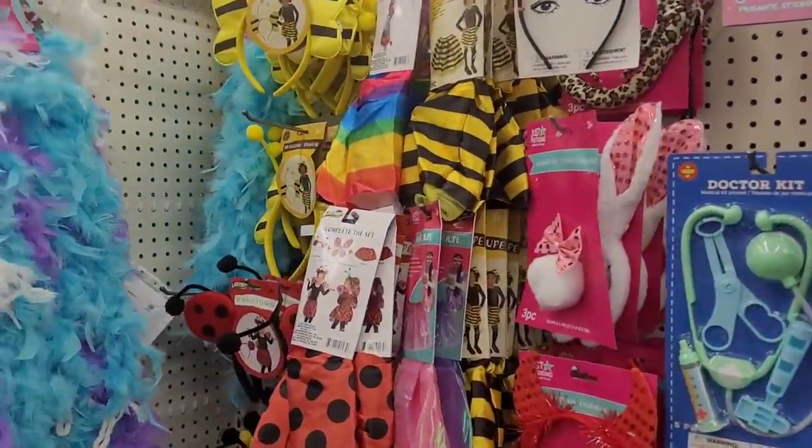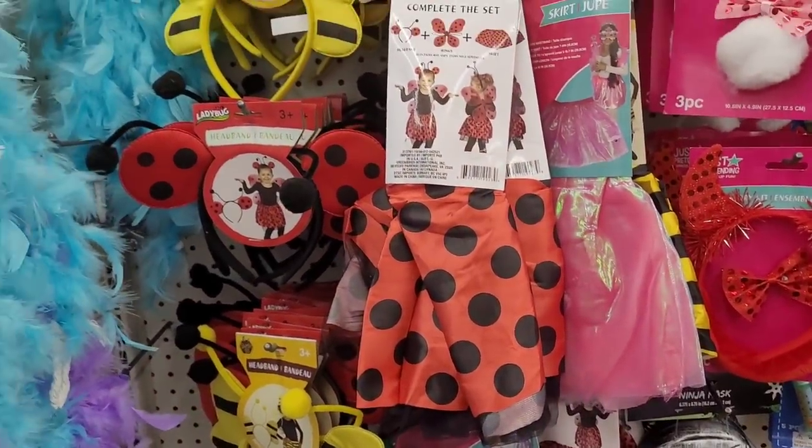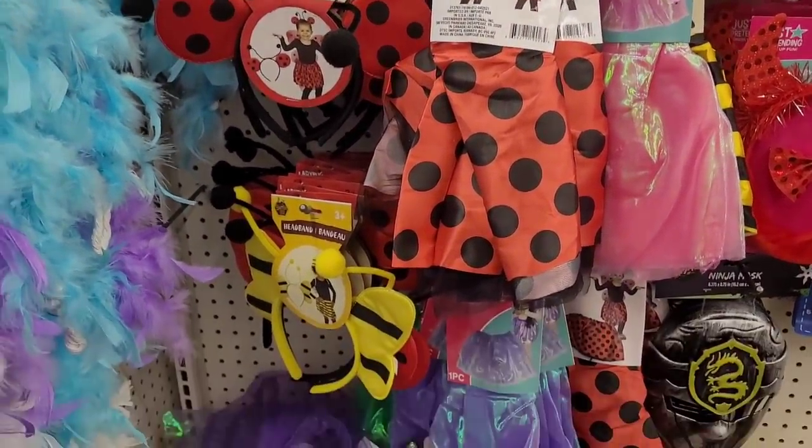And they got a few little dress-up items. They have the ladybug, bumblebee.